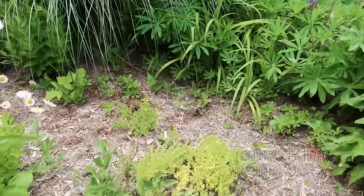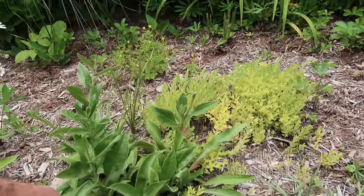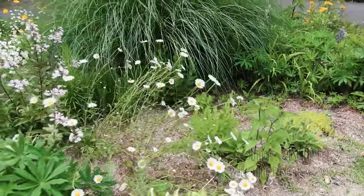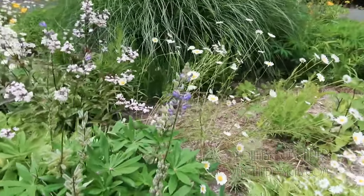And then here we've got a little bit more of that Centaurea Montana. And there's our Lupine.